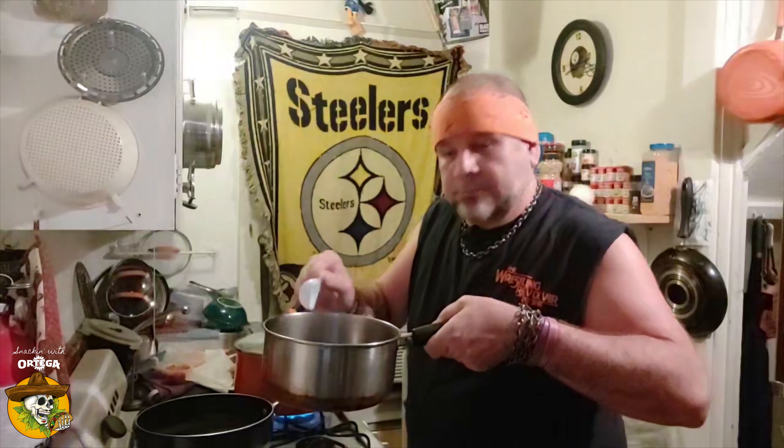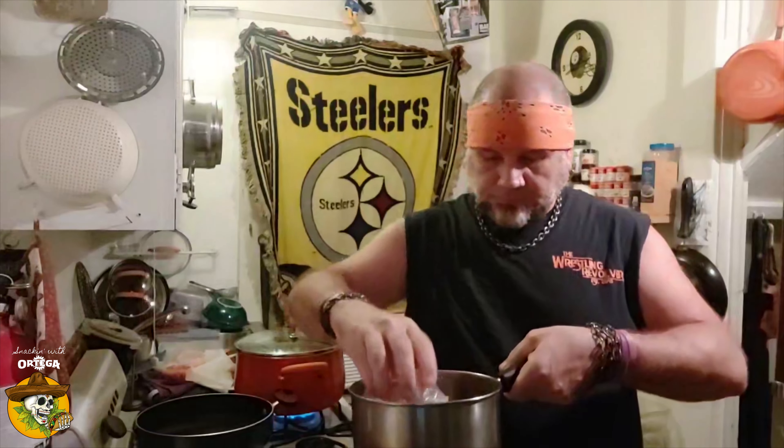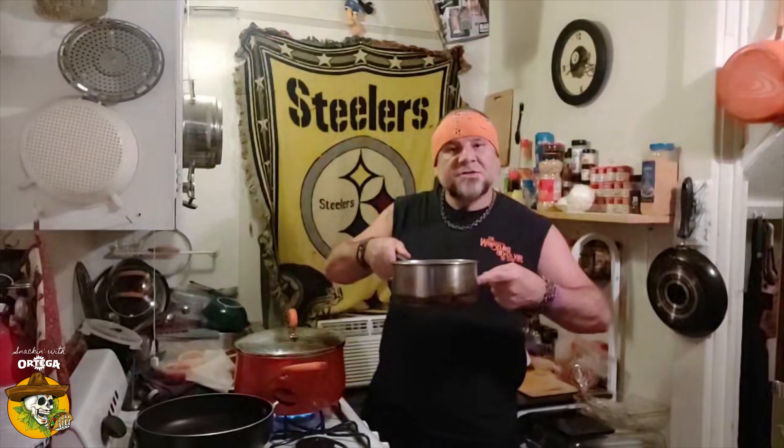While waiting on those, let's build the base for our sauce: soy sauce, sesame oil, rice vinegar, sugar, garlic chili paste. And that is the base for our sauce. Let's check our noodles.